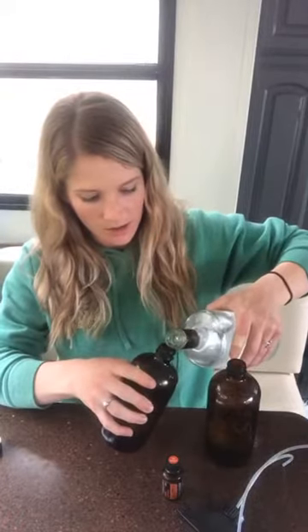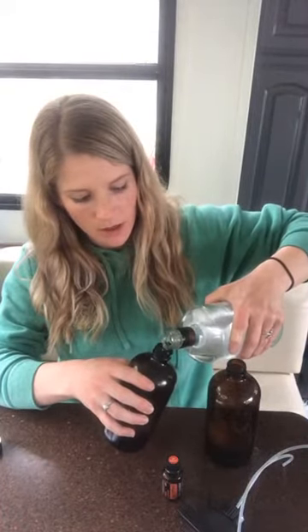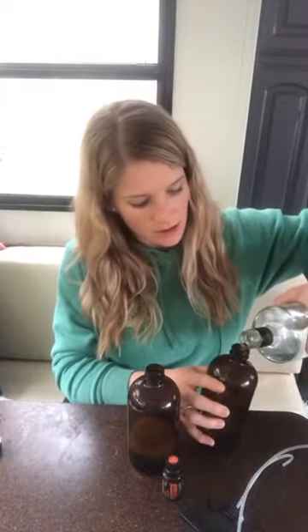So smart of them to do this. I'm just going to do a little bit here so you have a little of all the goods. I'm going to top this off with water. If it foams, just stop, let it settle, add a little more water. Then you have your cleaner.